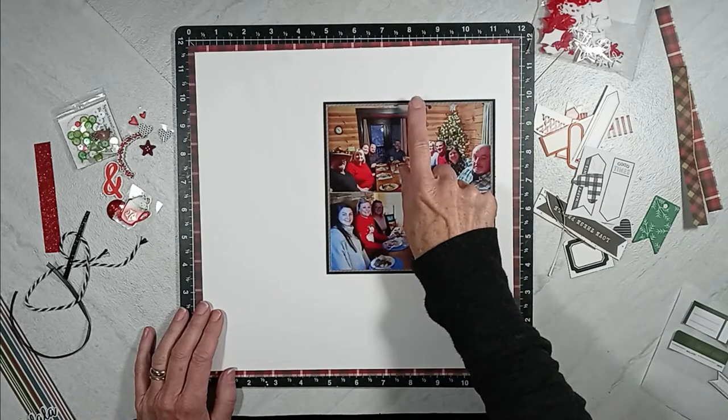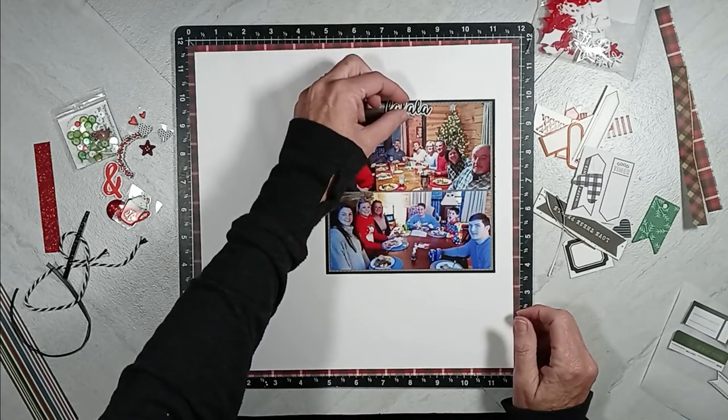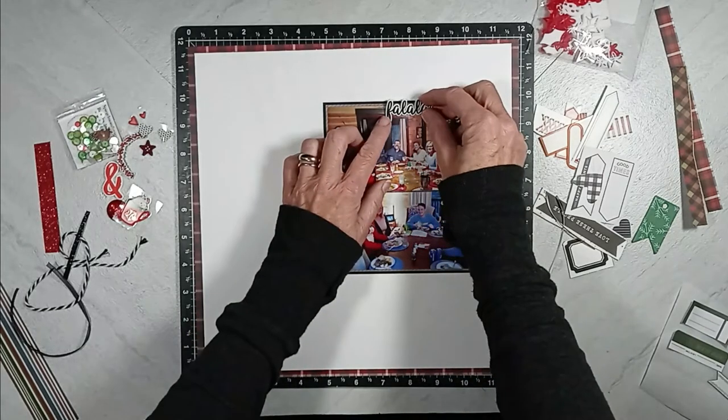I'm pointing out the light that is distracting to this photograph, so I'm adding this rubber charm that says fa-la-la to cover that up.